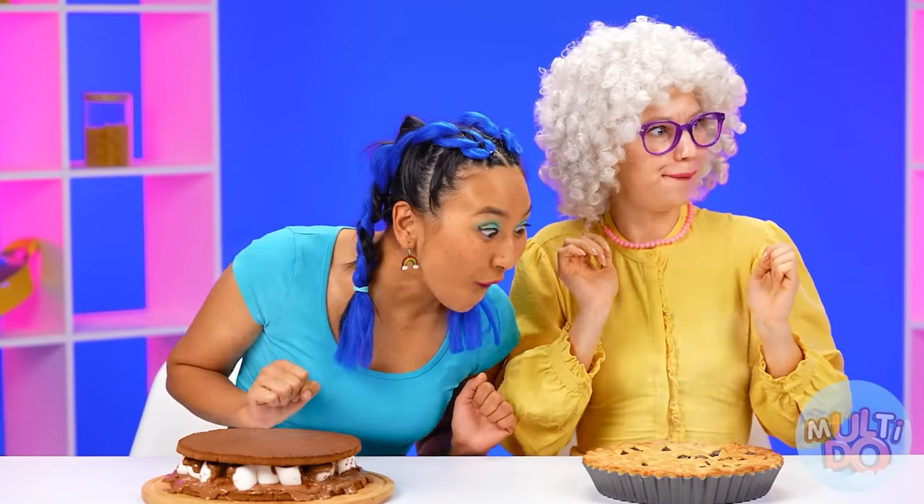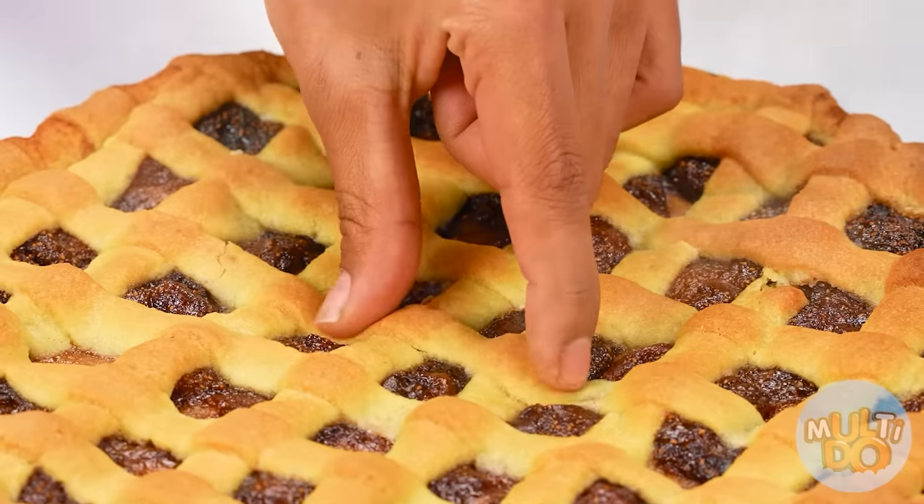What is that smell? Wow — Grandma's pie! I have to try. How delicious it is! Just a little more. Grandma won't notice, right? How delicious! This cook really knows his job.